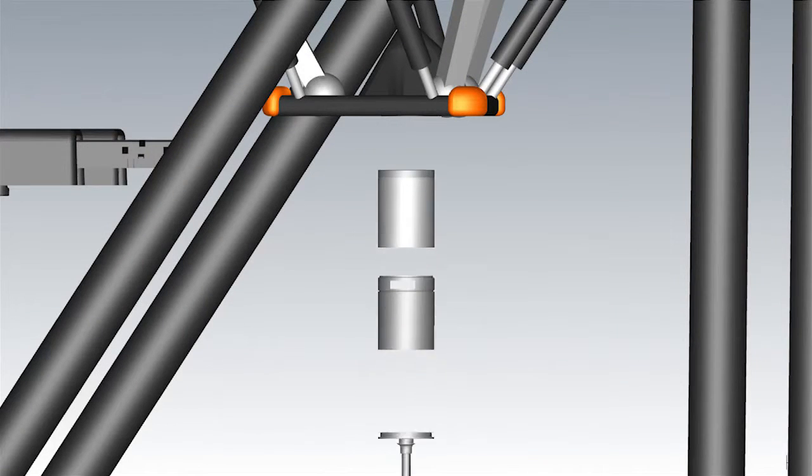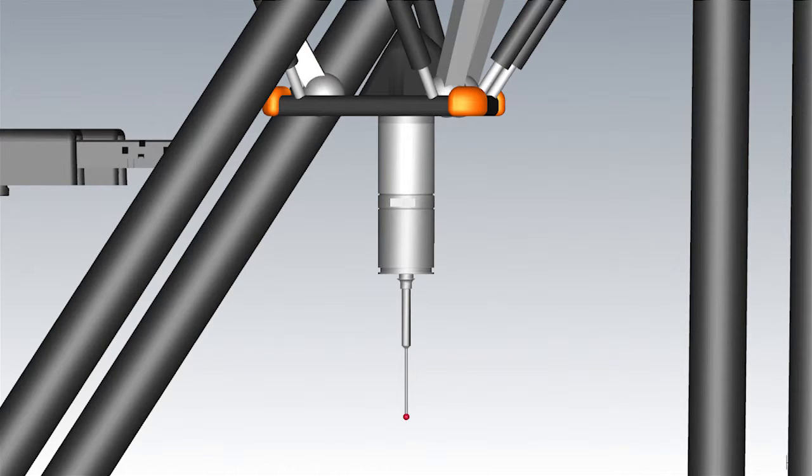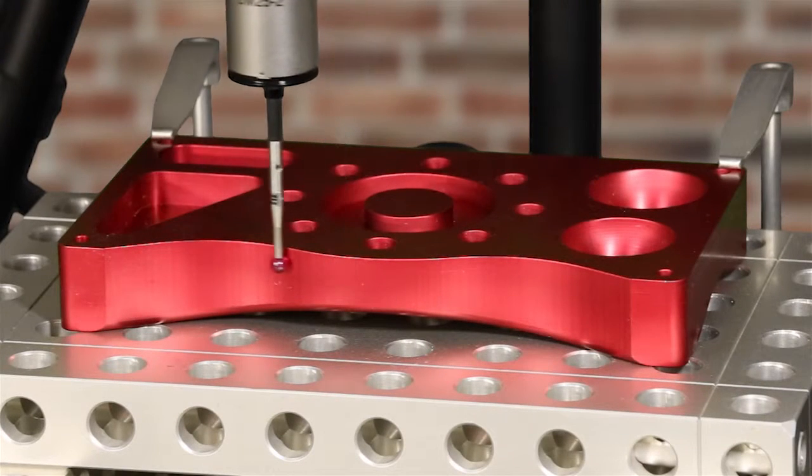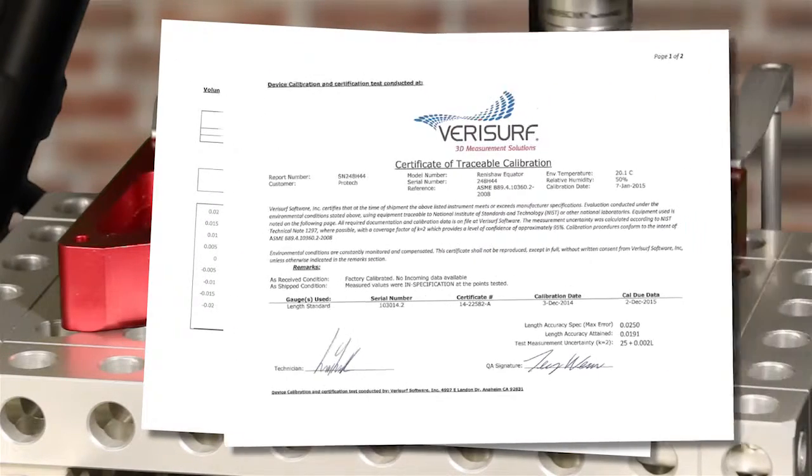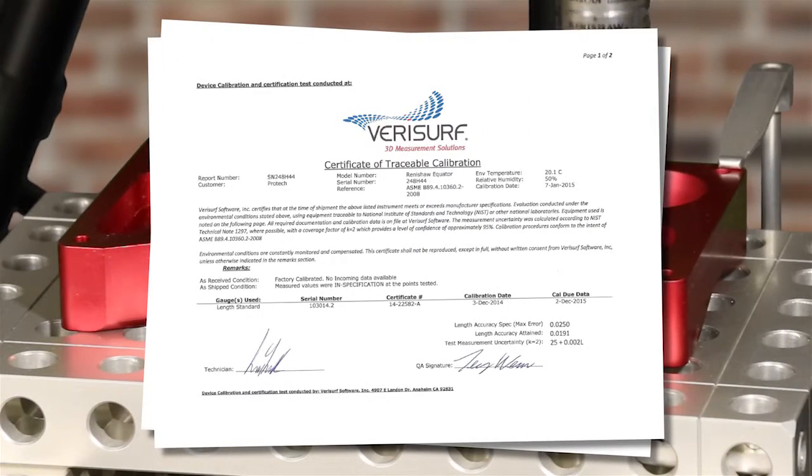It supports the Renishaw three-axis SP25 scanning probe kit and scans at a rate of a thousand points per second. In addition, each CMM includes a certificate of calibration and a 12-month warranty.